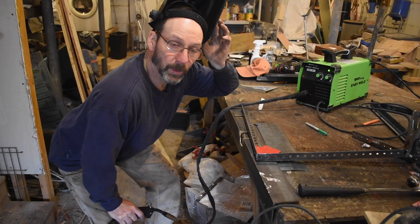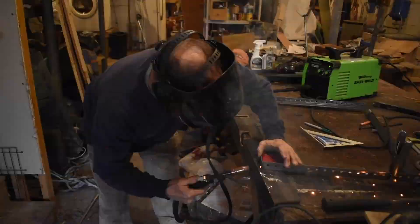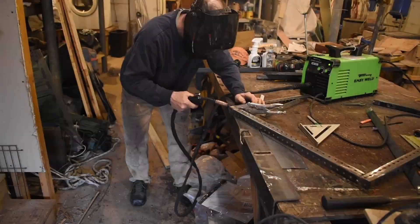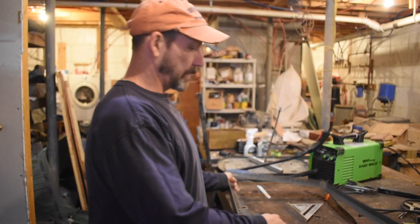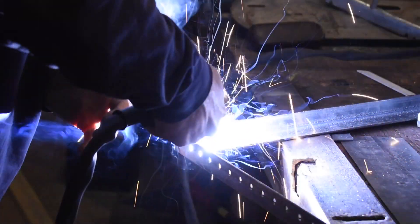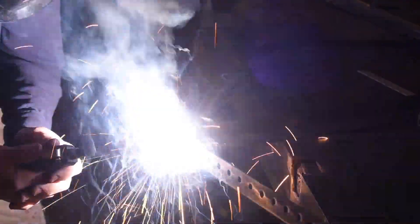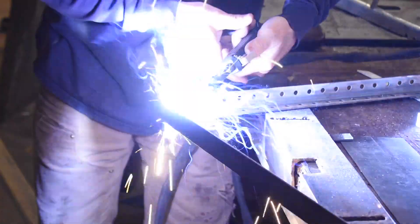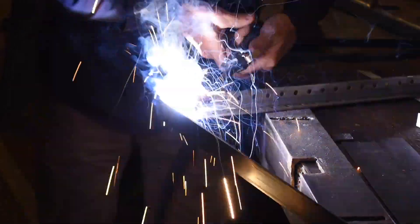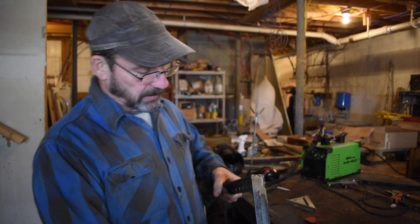All right, now I'll just tack all the corners into place. Okay, we got it all tacked into place, so now let's do a full weld. All right, now let's do the full weld. Okay, so we got it all welded.